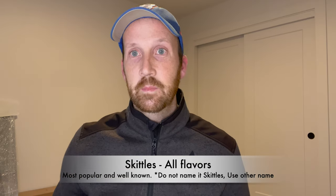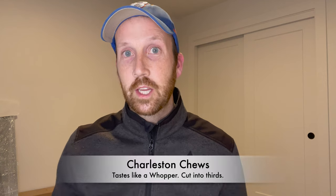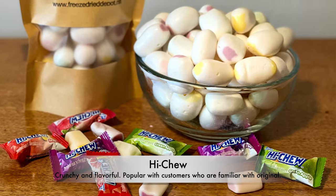Jolly Ranchers in a window craft bag will pop visually and once customers try them they'll buy from you. Next: Charleston Chews — they expand and taste like cocoa vanilla puffs or Whoppers, great for samples. Also look at Hi-Chews, the fruit chew candy from Sam's Club and Costco — they become crunchy and customers love them. The second category for your product lineup is fruit.